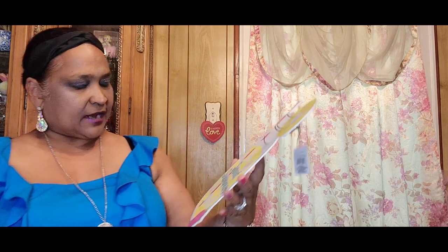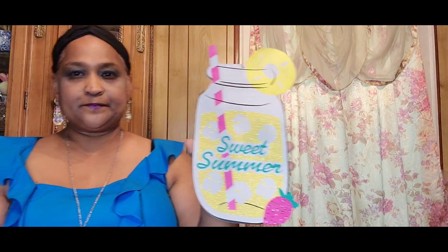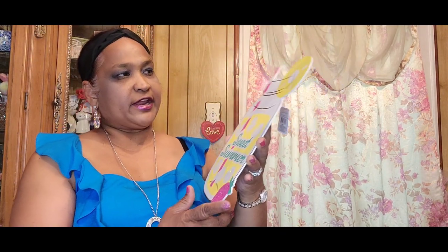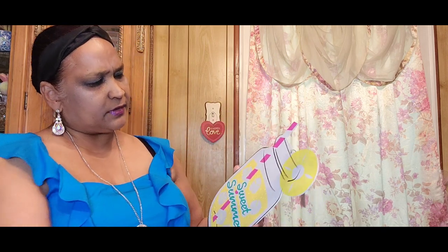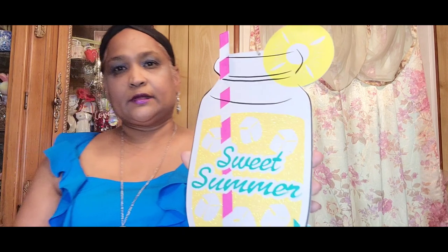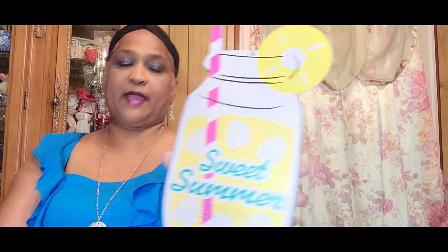I said no more signs, but you guys know I'm sign-crazy. This one says 'Sweet Summer' and has a strawberry and a pineapple or lemon on it — absolutely gorgeous, I just love that.